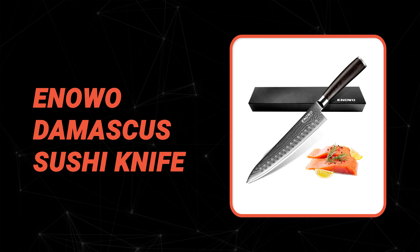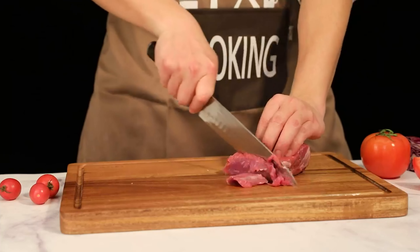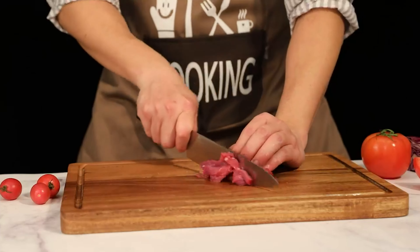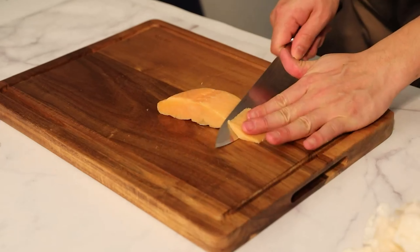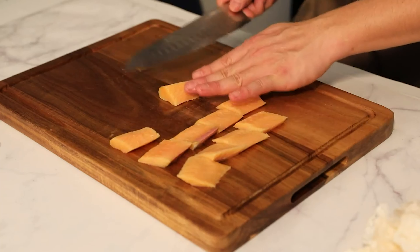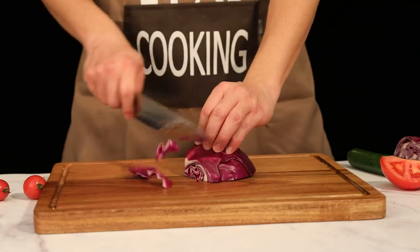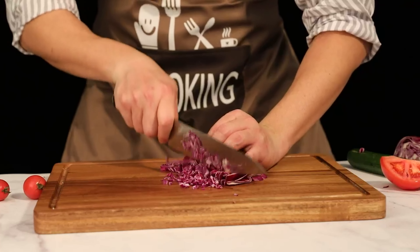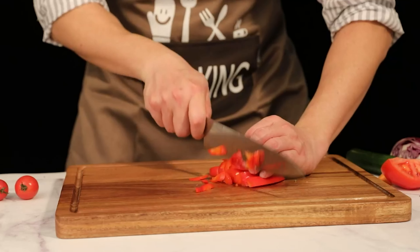Number 6: Inowo Damascus Sushi Knife. This Damascus sushi knife is a great addition to any sushi chef's arsenal. Its sharpness and durability make it the perfect tool for creating perfect sushi rolls every time. This sushi knife is made from professional 67-layer Damascus high-carbon stainless steel with ultra-sharp cutting core VG10. It has an incredible Rockwell hardness of 60 HRC plus or minus 2 HRC, and a pure manual V-shaped cutting edge at 11 degrees, delivering sharpness, edge retention, plus stain and rust resistance.